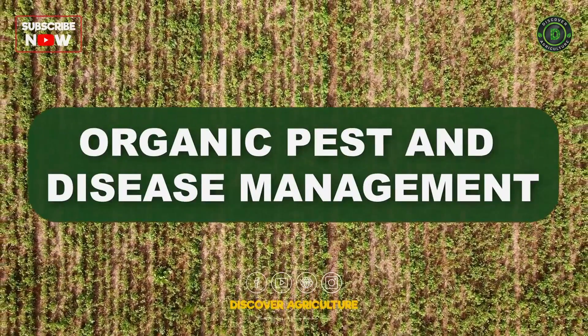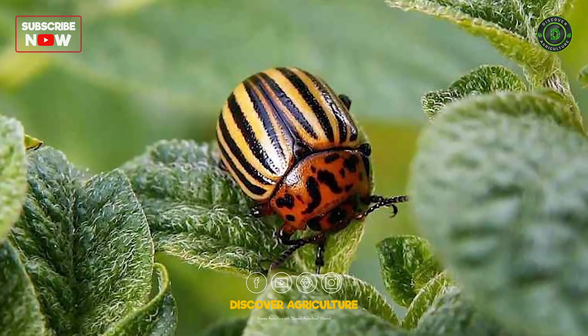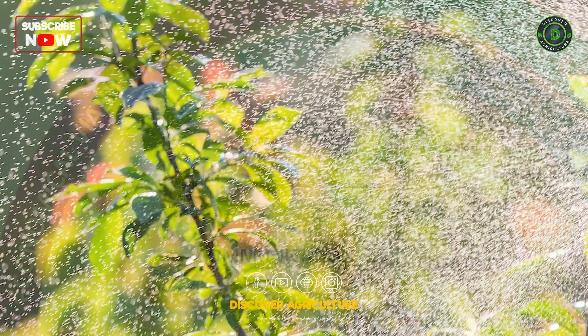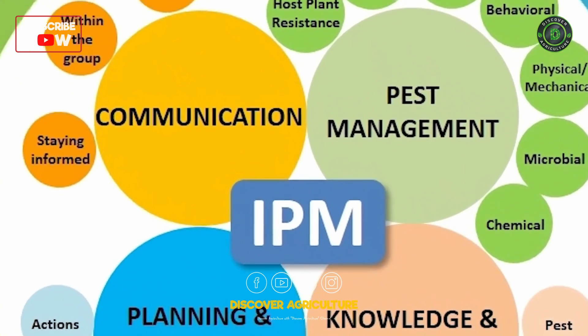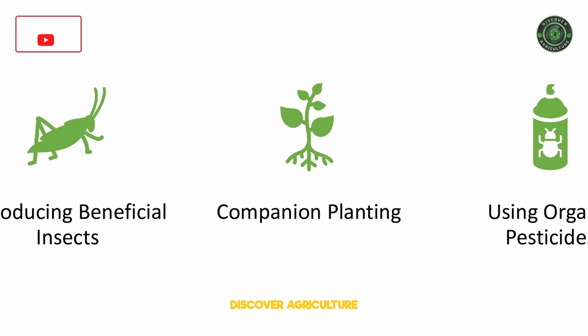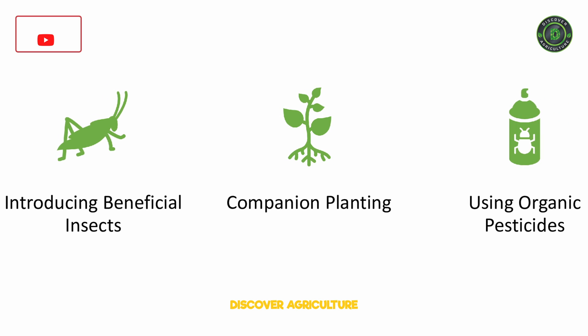Organic Pest and Disease Management: Utilize natural methods for pest and disease control, avoiding synthetic chemicals. Implement integrated pest management strategies, such as introducing beneficial insects, companion planting, and using organic pesticides when necessary.